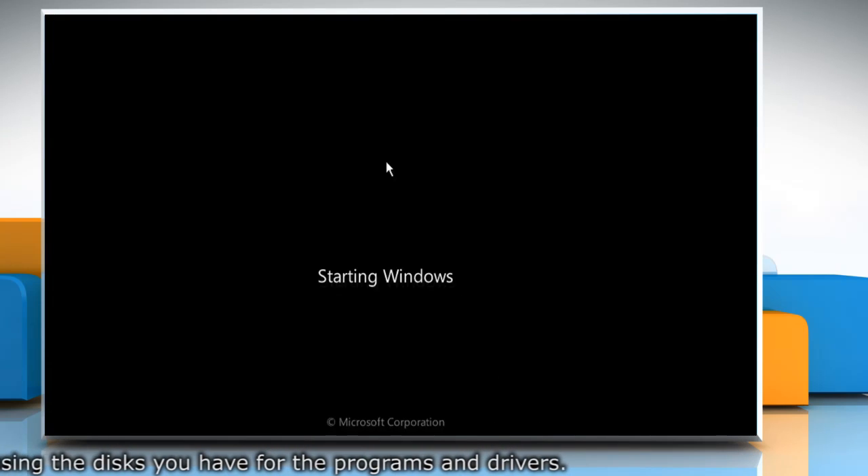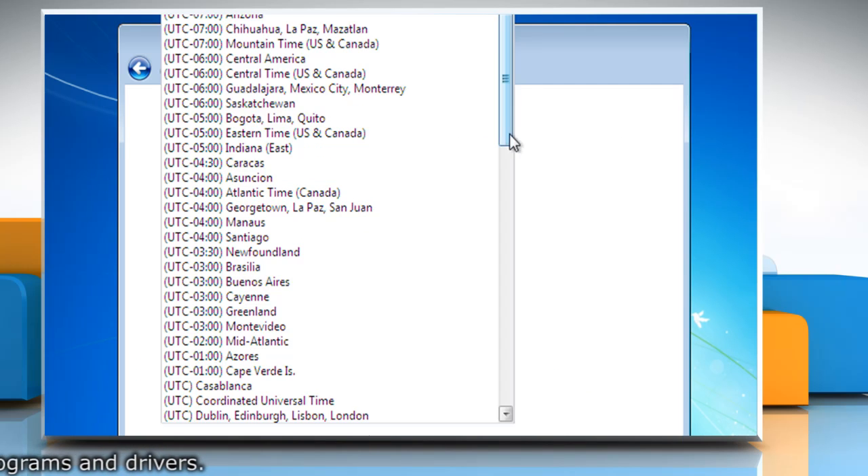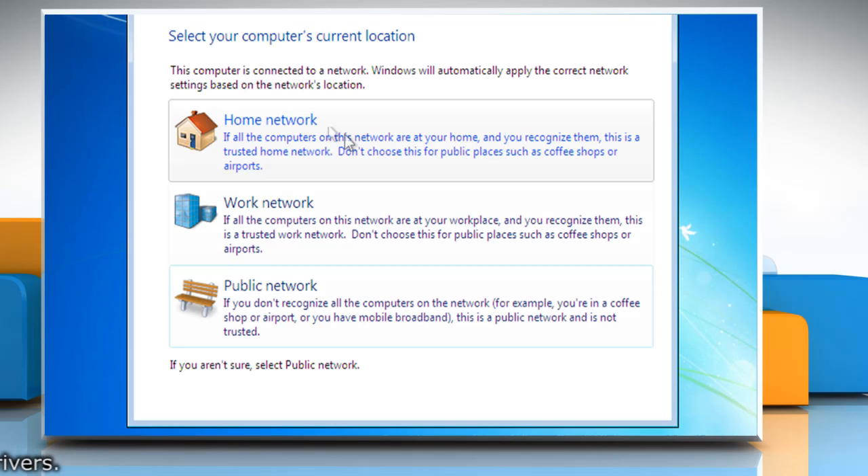Follow the instructions appearing on your screen to finish installing Windows 7, which include naming your computer and setting up an initial user account.